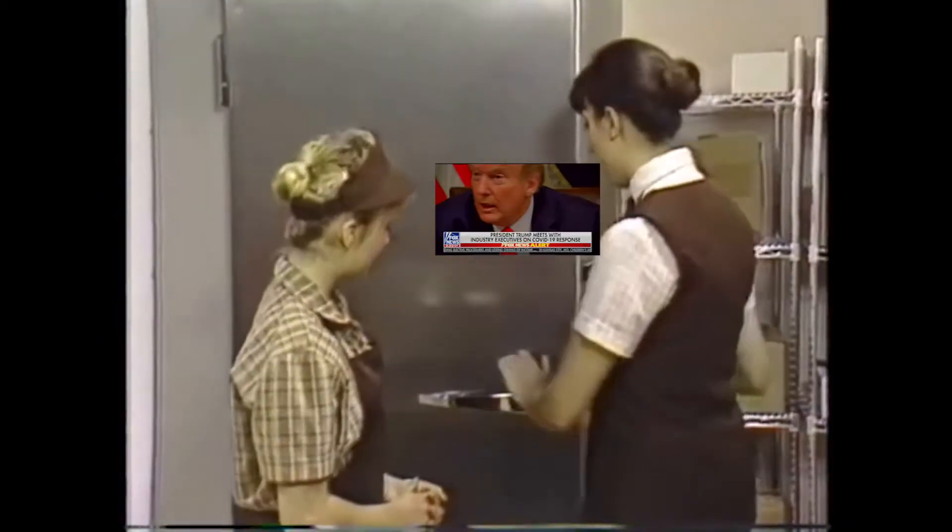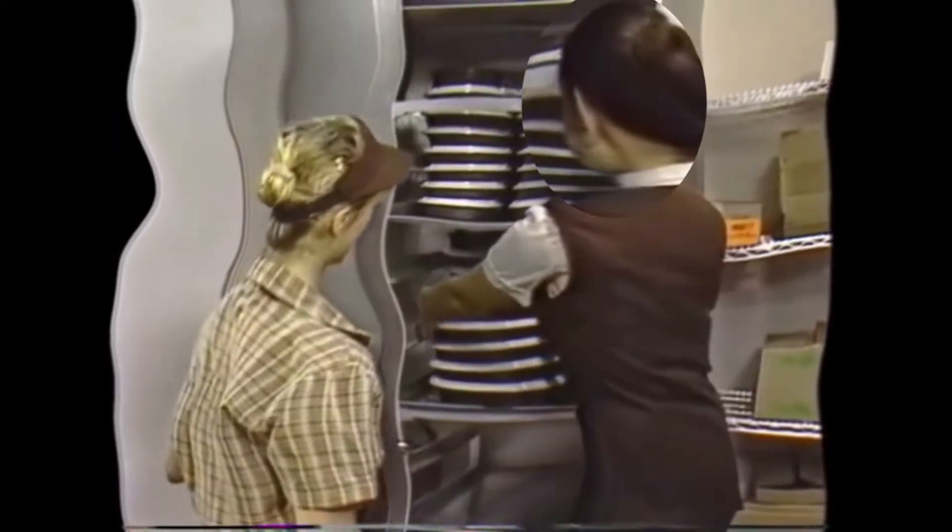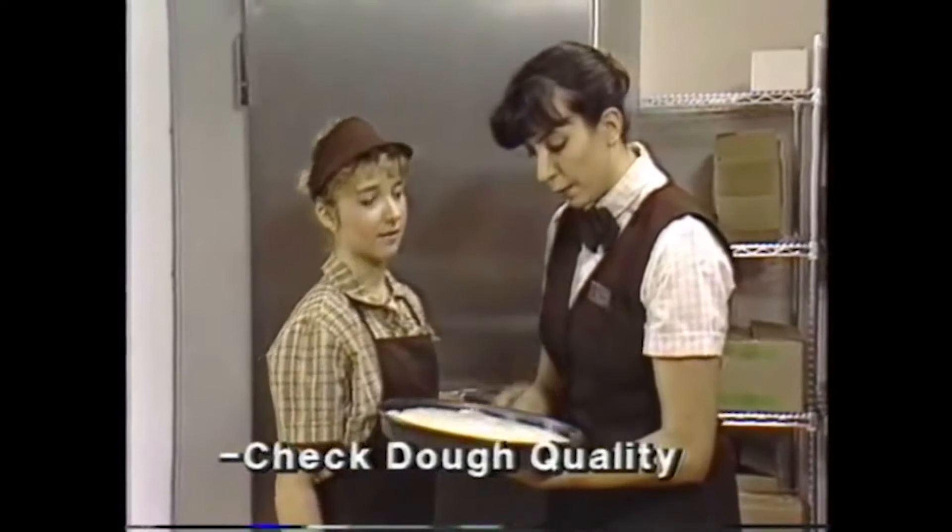This is the retarder. It's where we keep the proofed dough until we're ready to use it. So we take out a medium pan, prepared by our brewmaster, and we check it for quantity. Now this one looks good.